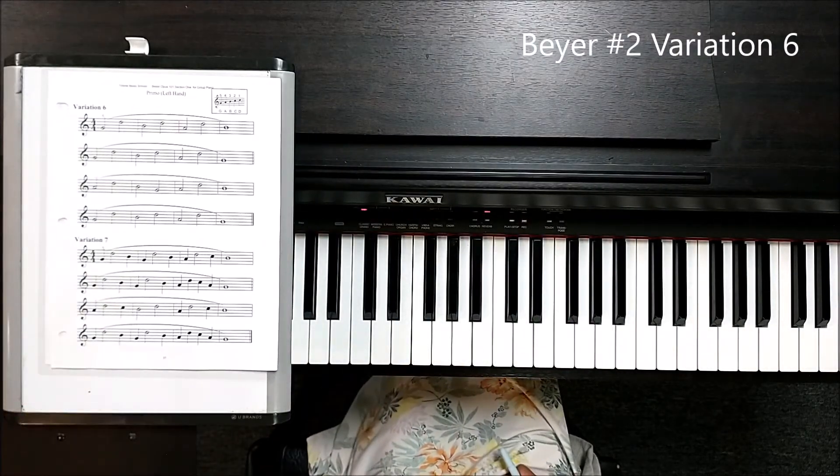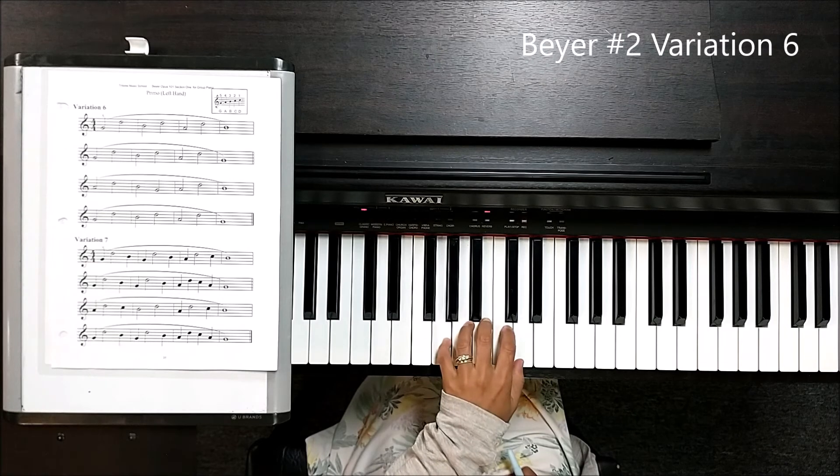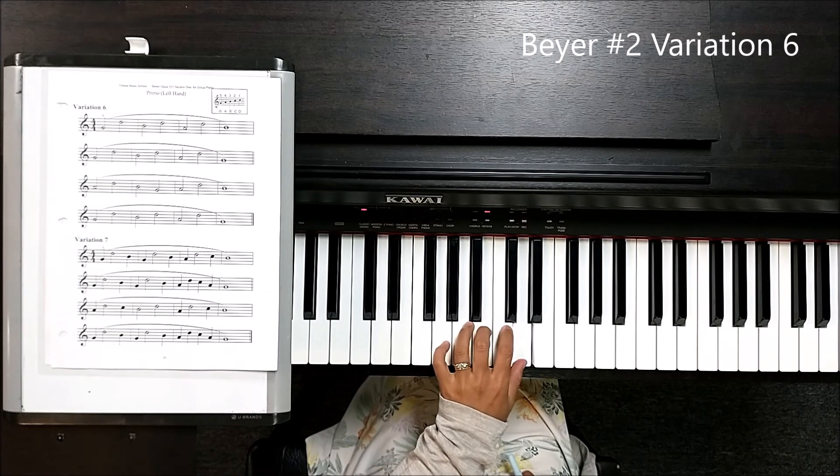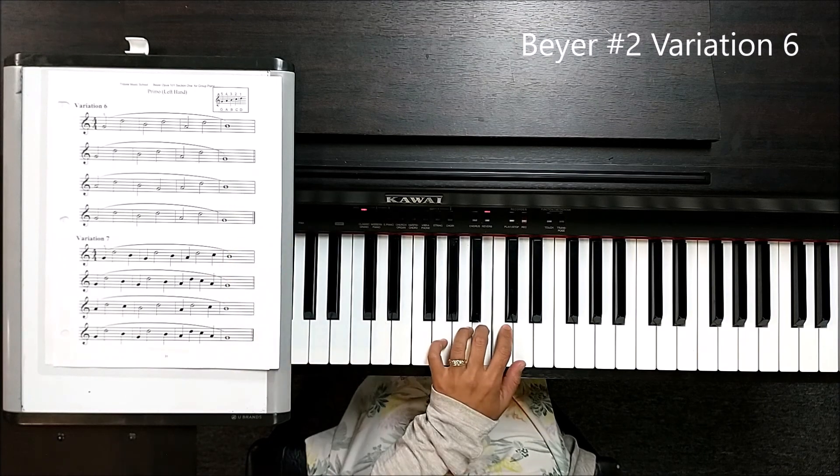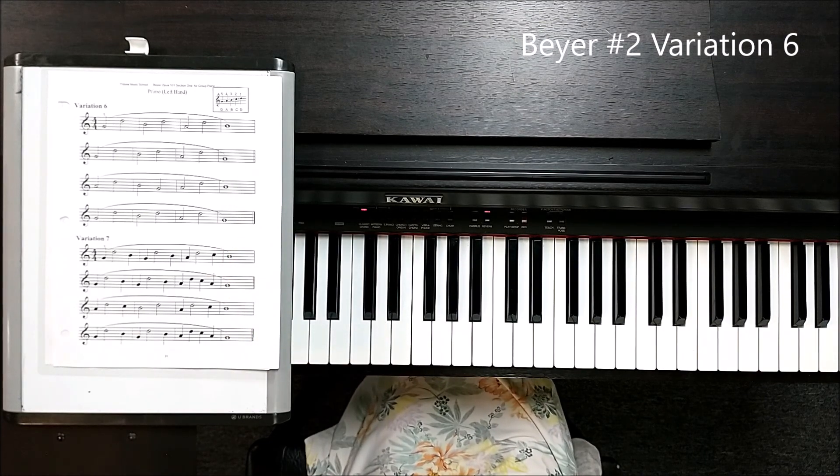I'll play the first line. One, two, three, four. One, two, three, four. One, two, three, four. I'm sure you can practice the rest of them by yourself.